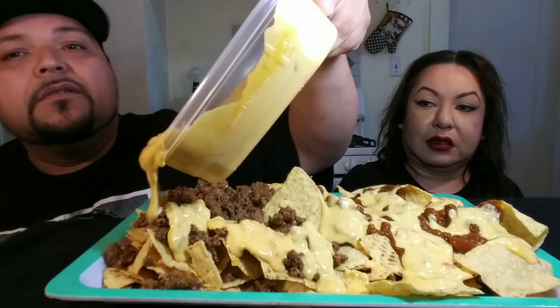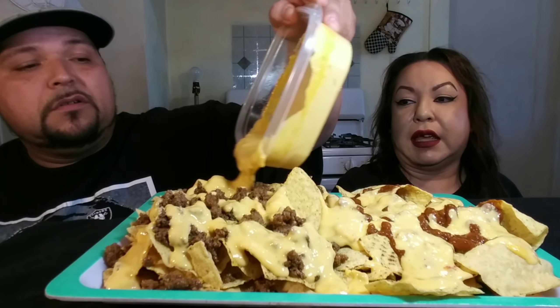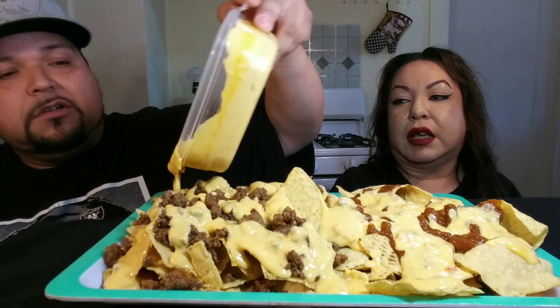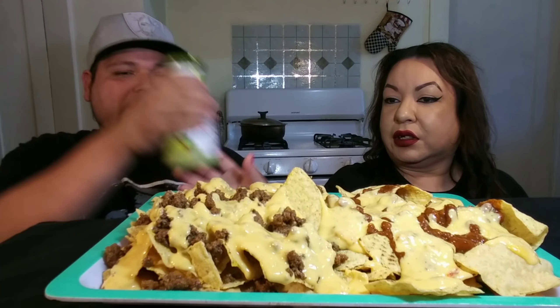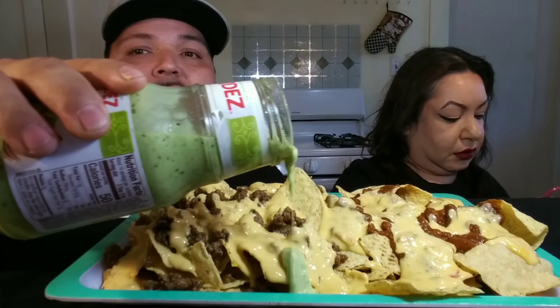Look at that, guys! And we also got this guacamole salsa — man, look at those nachos! You want that on yours? Don't put it on mine, it's too much. Now I'm gonna be putting the other stuff — we need the jalapenos too. I got some cilantro, green onions, and black olives I'm gonna be putting on it.